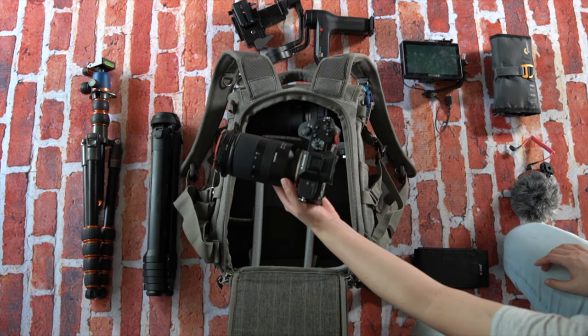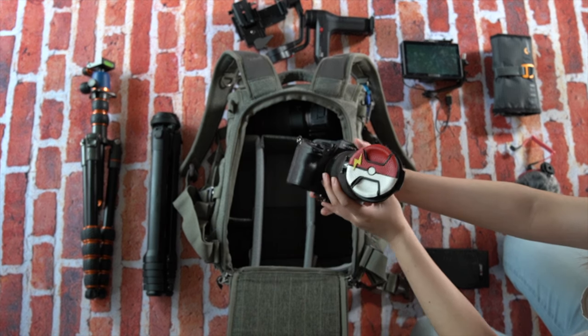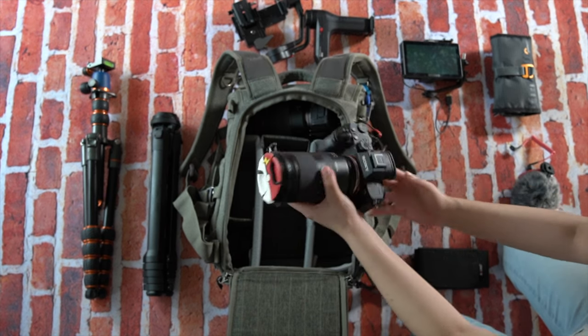Most of the gear goes into the back of the bag. Here is my trusty A7 III with a Tamron 28-75 that everyone has. In it goes.